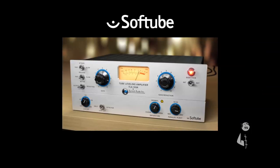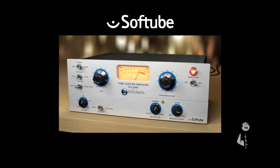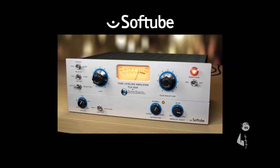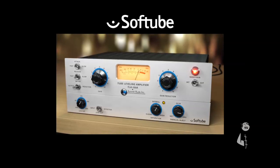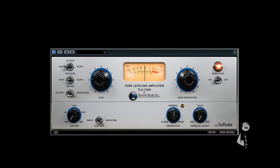Because of its exceptionally flexible tube characteristics, the TLA-100A is equally ideal for vocals, guitar, bass, and drums. Softube worked closely with Summit Audio to ensure that the Softube TLA-100A is absolutely faithful to the original in terms of signal path, ballistics, and, of course, its legendary ease of use.